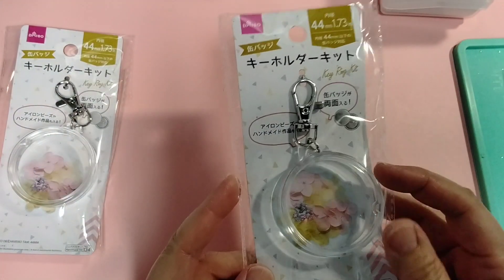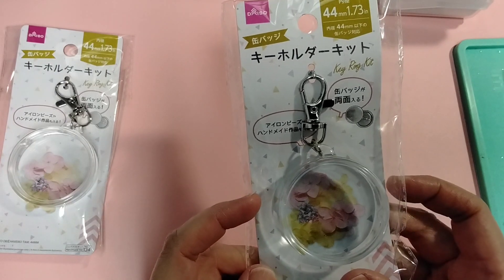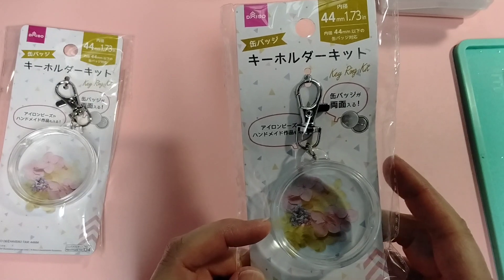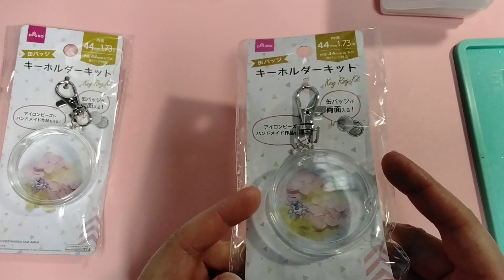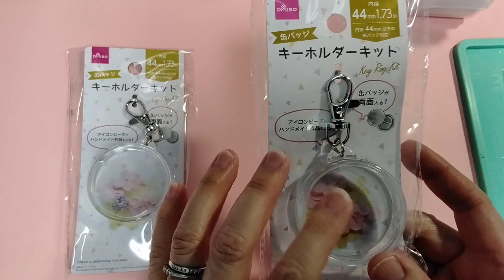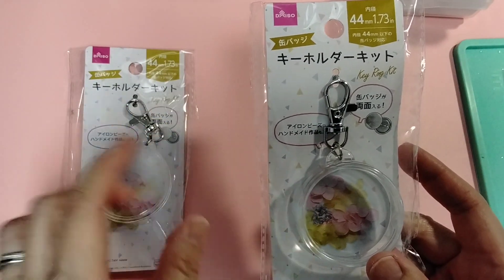These are shaker capsules. They came out with hearts and circles. And then I saw this kind of petri dish-looking shape — it's about maybe half an inch thick and the top screws on. I was going to try to use them as some kind of shaker. I was thinking of putting some kind of 3D charm in here along with some shaker bits, and I'll share that with you later.